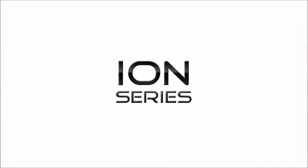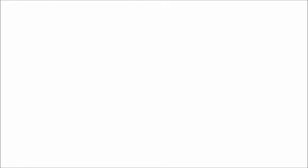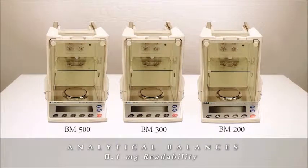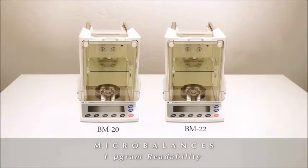With this in mind, AMD developed the new ION series to meet these challenges. The ION series consists of six new models: three analytical balances with capacity up to 520 grams, a semi-microbalance, and two microbalances, including the BM20 with its 22 gram capacity and 1 microgram resolution.